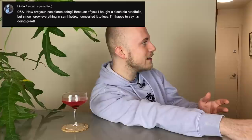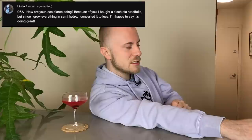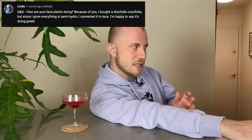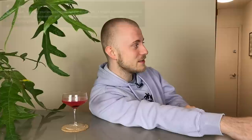Linda asks: how are your LECA plants doing? Because of you, I bought a Dischidia rucifolia and since I grow everything in semi-hydro, I converted it to LECA — happy to say it's doing great. My Dischidia rucifolia is mounted on a piece of cork bark and also doing fantastically. My LECA plants are doing fantastic overall — the ones in my bedroom particularly, from my houseplant tips and tricks video where I was transferring stuff to LECA, are doing great. They've really rooted up well. I'm still waiting for a lot of new growth, but once spring comes we're going to have a lot. The roots are really working their way into the water, and some of those plants did not have good root systems before but they definitely do now.